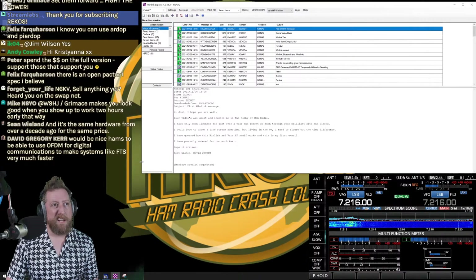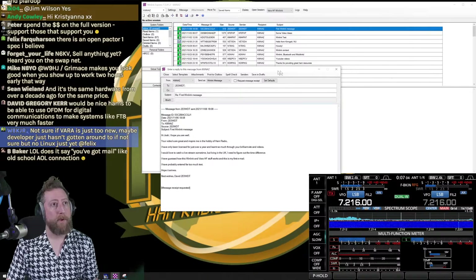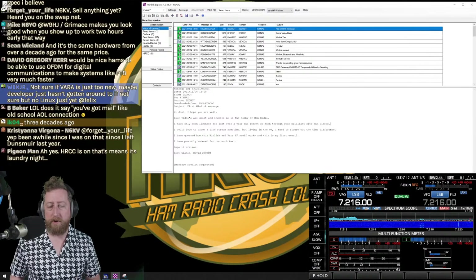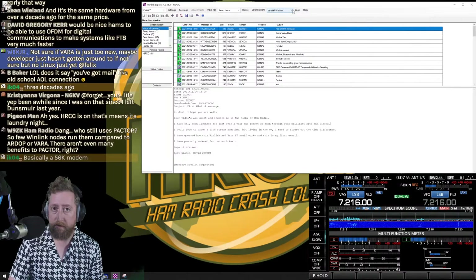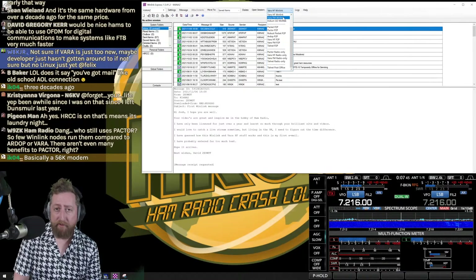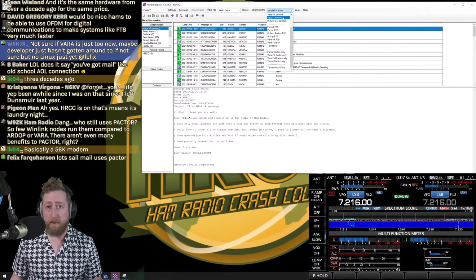Here's Winlink Express running — it looks like a traditional email application from the late 90s/early 2000s. I've got an inbox full of messages. I can right-click any message and reply, just like any email client. You compose a reply and it fills your outbox. VARA also comes in an FM flavor, so you can use it with an FM mobile radio or HT if it has the capability to connect, or via a MobiLinck Bluetooth TNC.